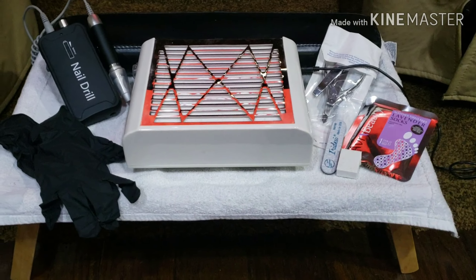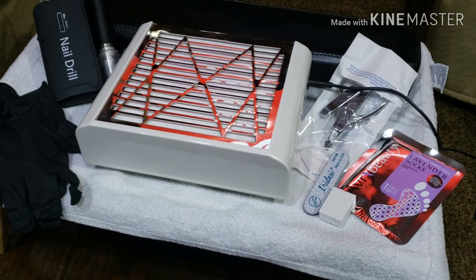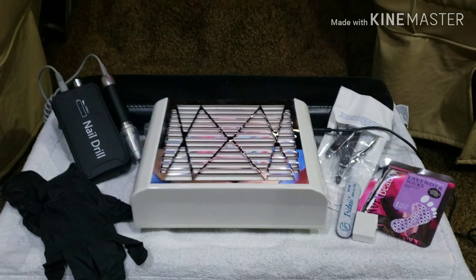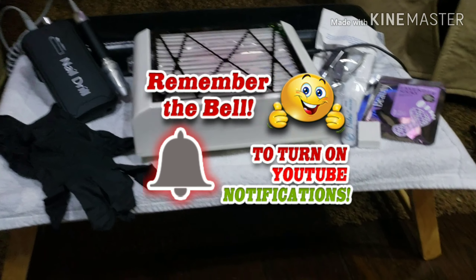I lay a towel on top of that, I use my Marquette dust extractor to collect all the dust from the gel toenails that I do, my portable e-file for Melody Suzy, and my handy dandy armrest back there.